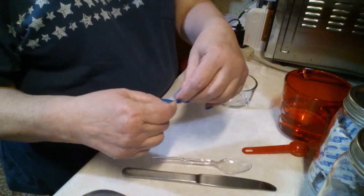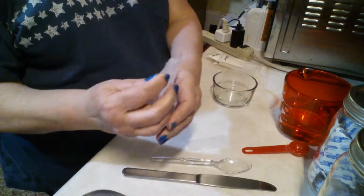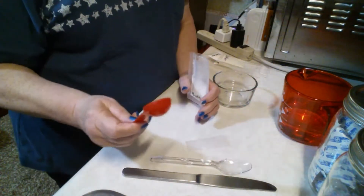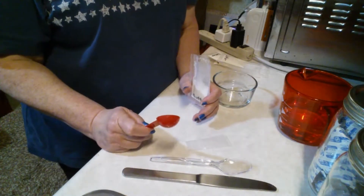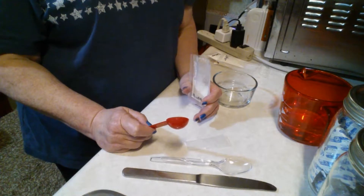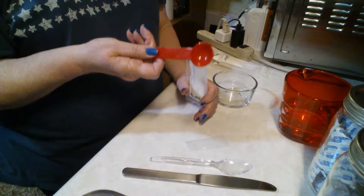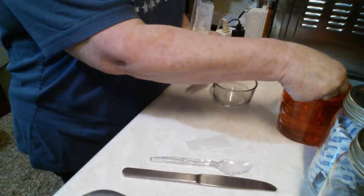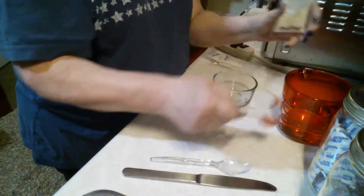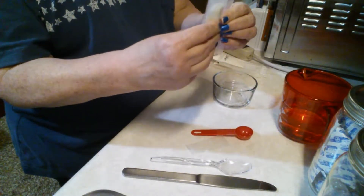Remember we put a slit in there, so I'm just going to tear it open. See how easy that works? I'm actually going to try a teaspoon — I've never tried this before, so you are witnessing and experimenting with me on this. I'm going to use a teaspoon of water to put in here and we'll see how that works. I'm going to pour it right into the packet and squeeze it all together to mix it up.